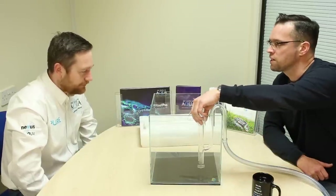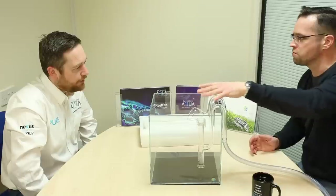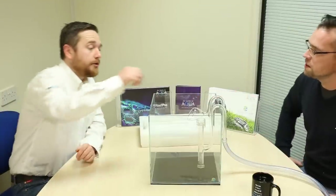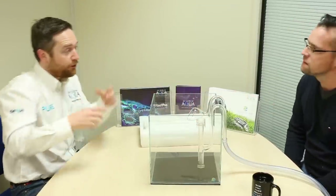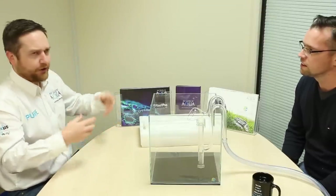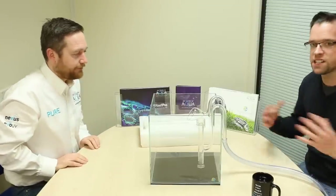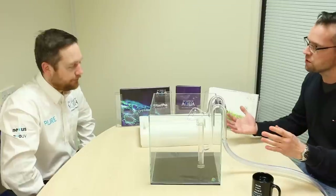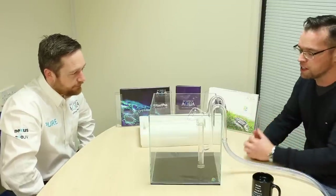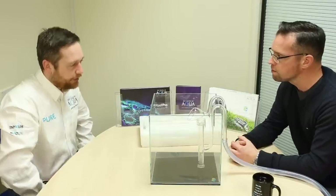Another tip: you can actually tell how clogged your filter is by how much the inlet is drawing. When you get experienced and have been using this for months or years, you'll soon know your equipment well — you'll know when you need to clean your filter because the suction flow has reduced. And dirty pipes are a prompt: if you've got dirty pipes, your filter probably needs cleaning, and you might need to do a water change. It's a holistic approach — all the equipment working together to create a beautiful aquascape.